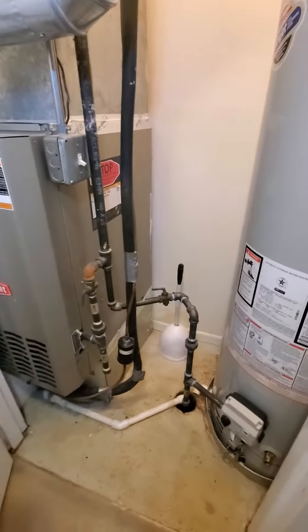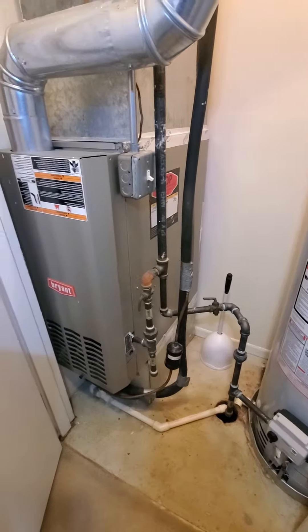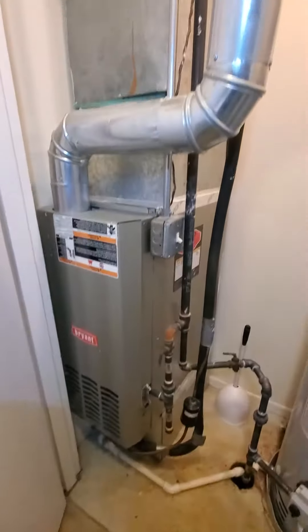Hello team, Chelsea's Tech 874. We are out in Naperville. Homeowner is looking to get a full system here.